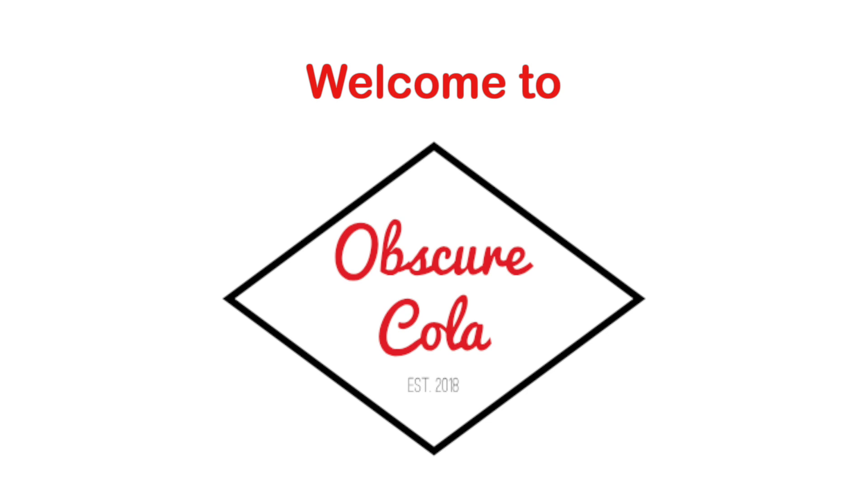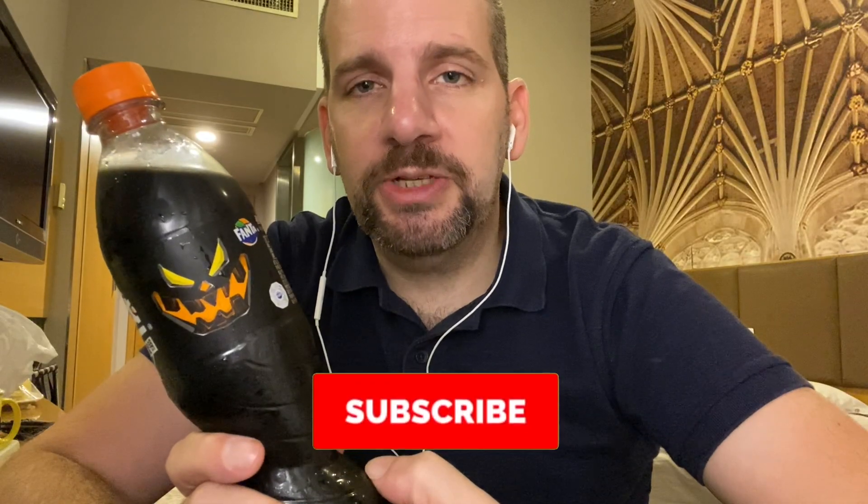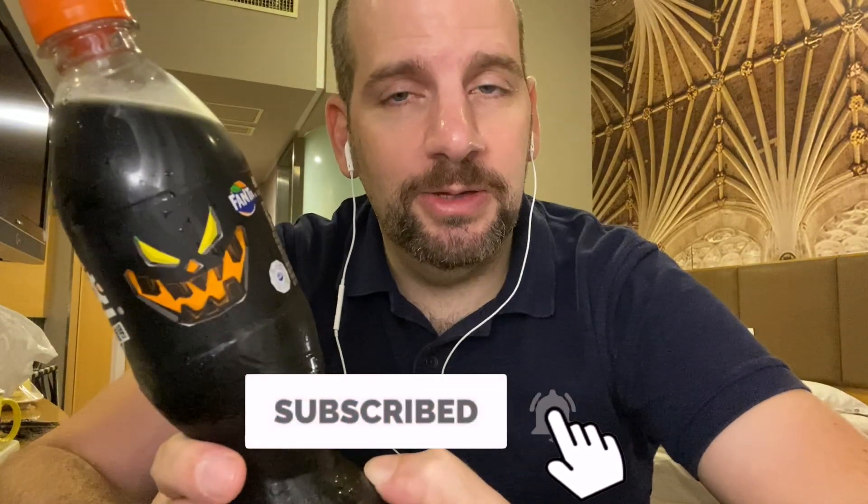Happy Halloween, Blackmagic Fanta! Hey everyone, welcome back to Obscurical. First of all, happy Halloween. So I might have, for the first time ever on this channel, a release day taste test.